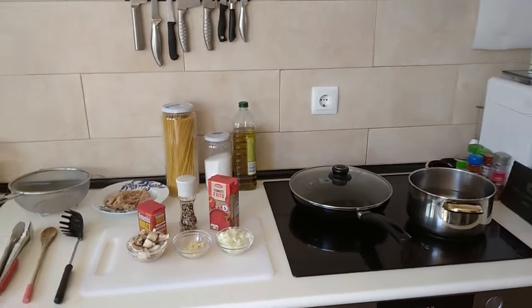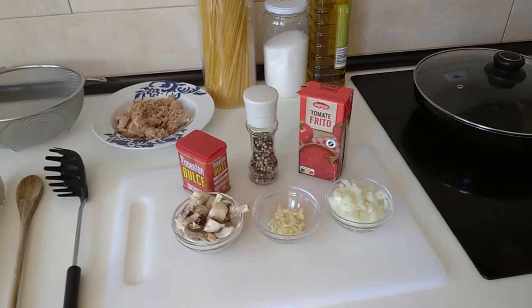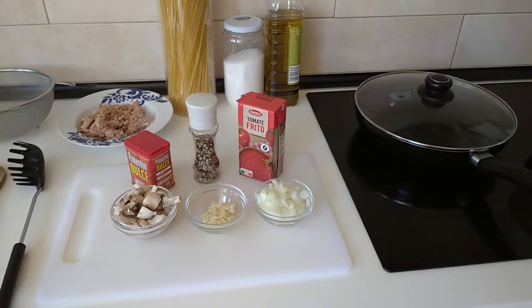Hello and welcome to Home Cooking Spain. Today I'm going to be cooking for lunch a quick and easy tuna pasta. So let's begin.